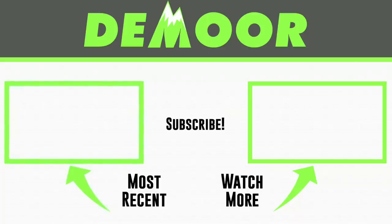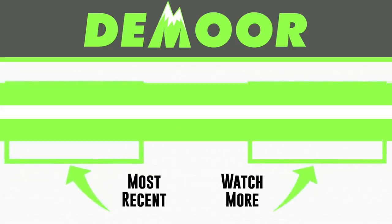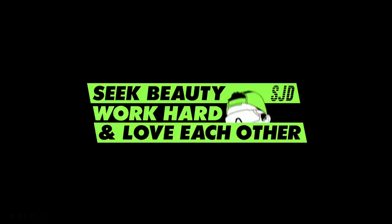Love you all. On the right we've got the heart rate versus feel training vlog from about nine months ago, and on the left we're tossing it back to workouts for marathon training ideas. Thanks for being here. As always, seek beauty, work hard, and love each other. See you tomorrow.